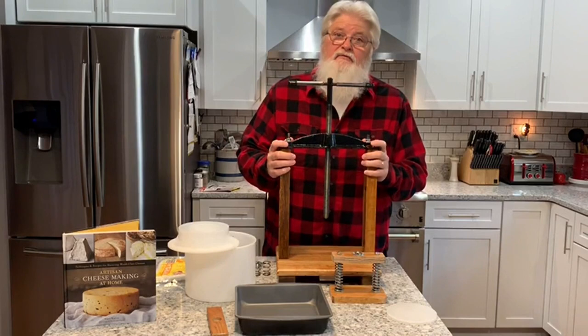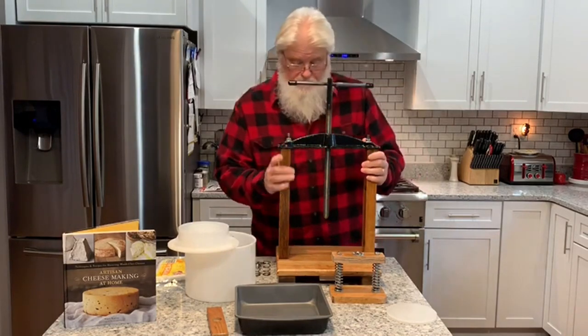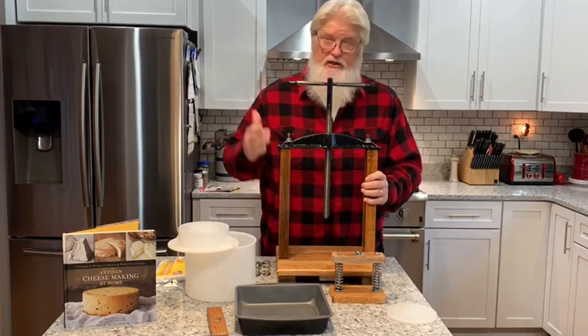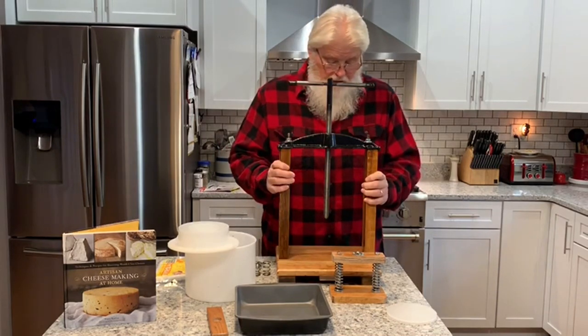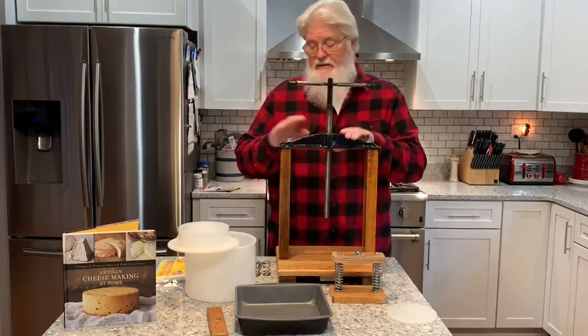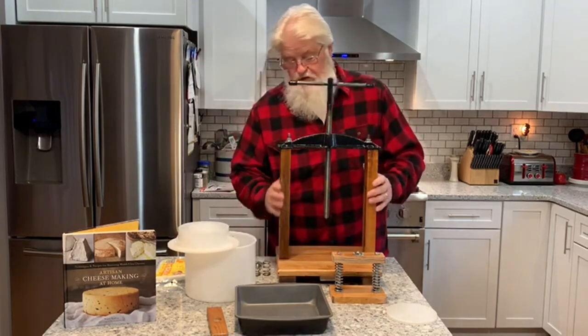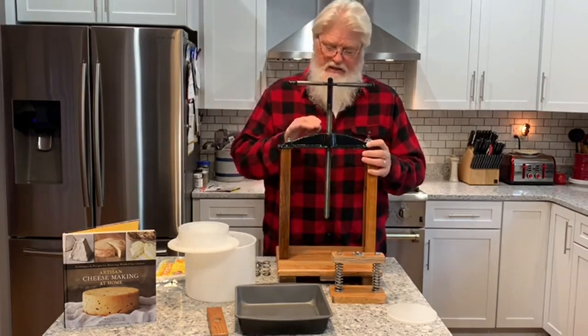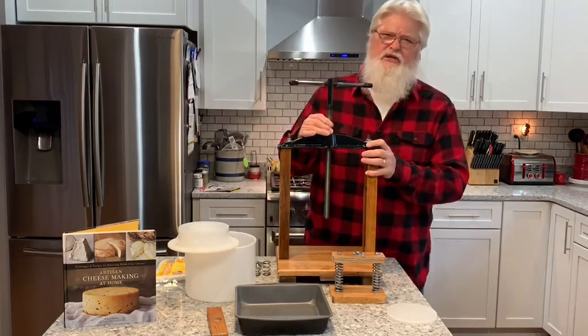I wanted to show you what we've got accomplished here. We took this old wine press, we fixed it up as you've seen in the pictures earlier. We took it all apart, painted it. All the metal on the top got painted — we cleaned it all up, got all the nasty old grease off.